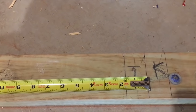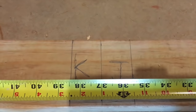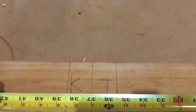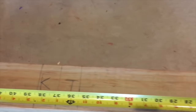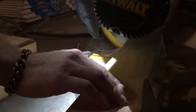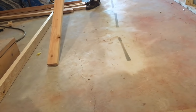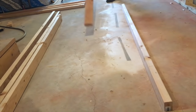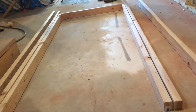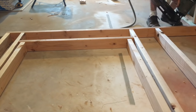Measure for the stud at the top of the doorway. Start between the king stud and jack stud line and measure over to the other line between the king stud and the jack stud. Mark all your studs and get ready to cut. Make all your cuts. Get ready to build your wall by laying all the studs out on the ground in their correct location. Make sure that the studs line up with their correct location on the top plate.